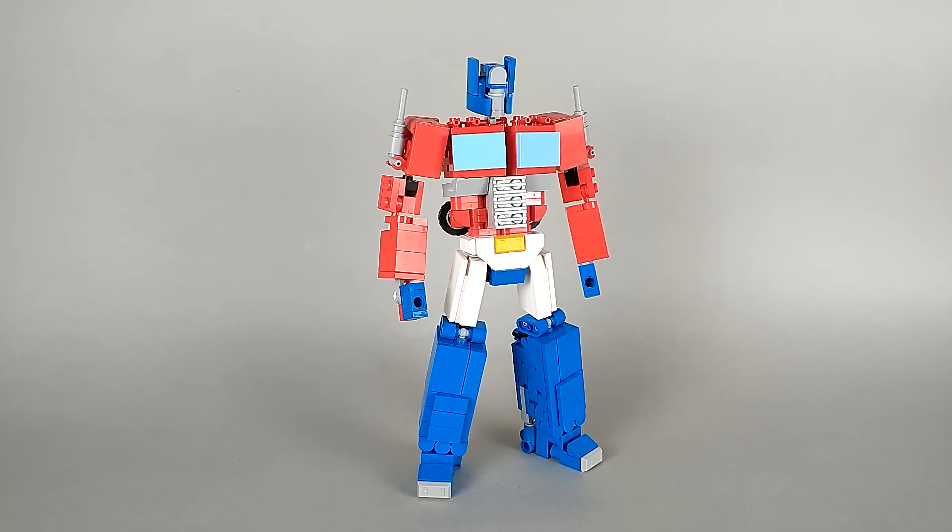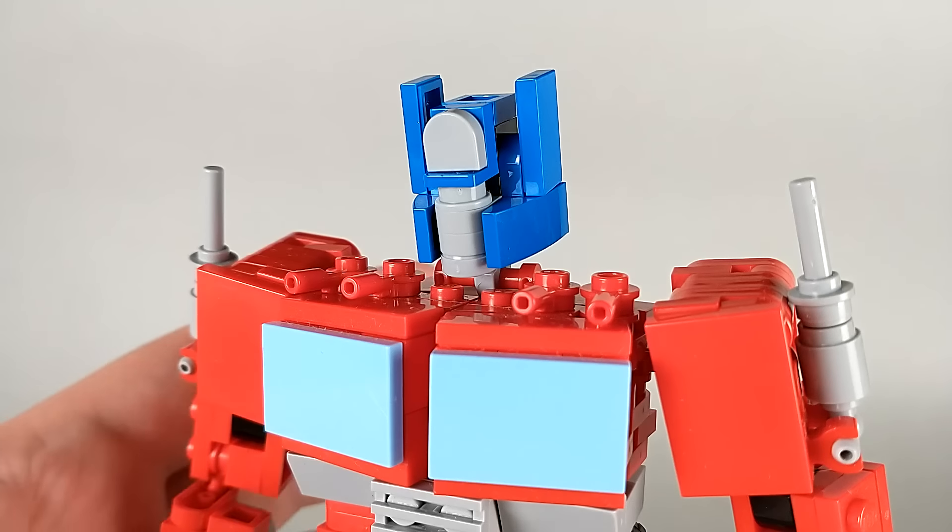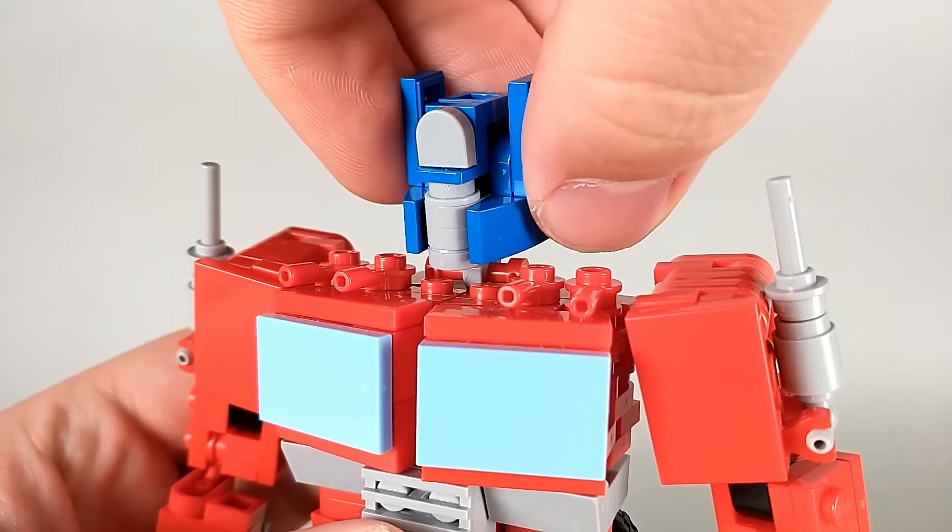And here we have Optimus Prime in his robot mode, which I think is the mode where he really shines. I tried to go for cartoon accuracy in terms of color and details. You can see I've given him white thighs and a white waist, and I've removed the wheels from his legs. But I didn't try too hard to follow the exact proportions of the show model. Instead, I just tried to go for what I felt looked the best. And in the end, I think I found a pretty happy medium between a cool action figure and decent screen accuracy.